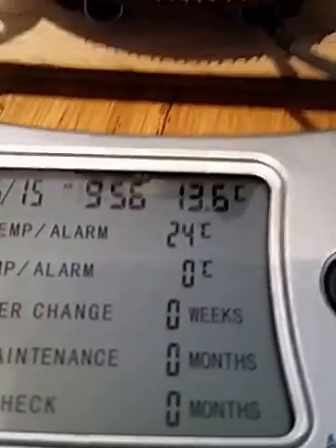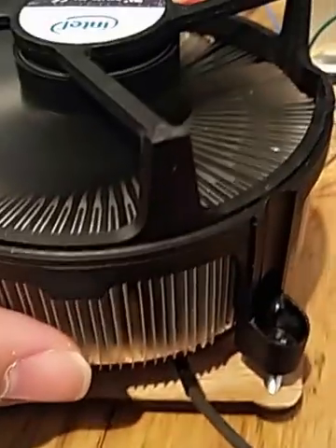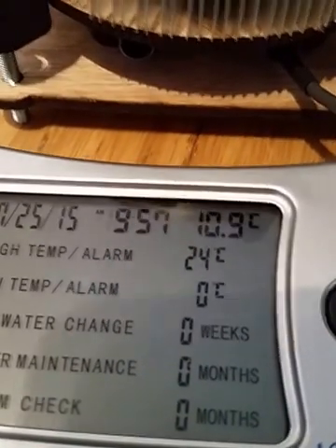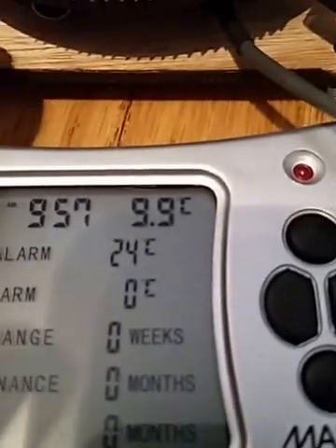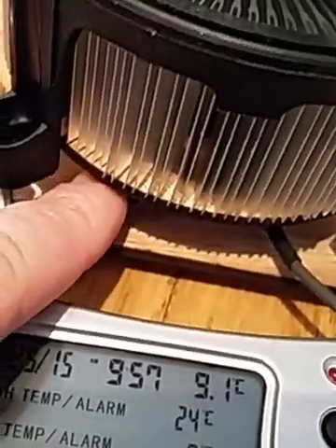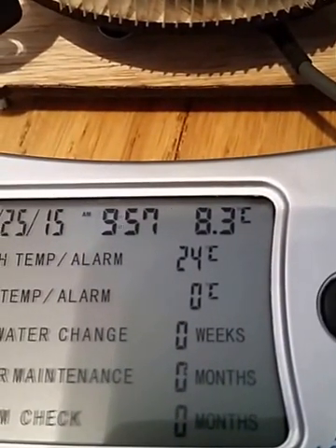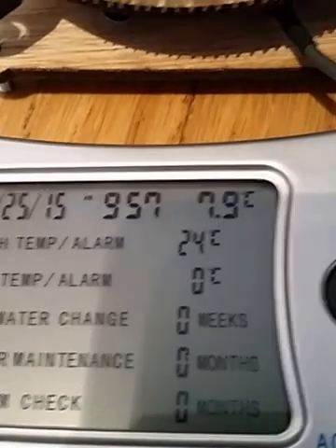As you can see it's down to 13.6 degrees. I can feel a little bit of temperature coming from the heat sink now — not a great deal, just mildly warm. 12.1... 10.9. Touch that — that feels cold, really cold, and that's this side of it. But I can also feel the heat just above my finger as well. 8.3... 7.9.